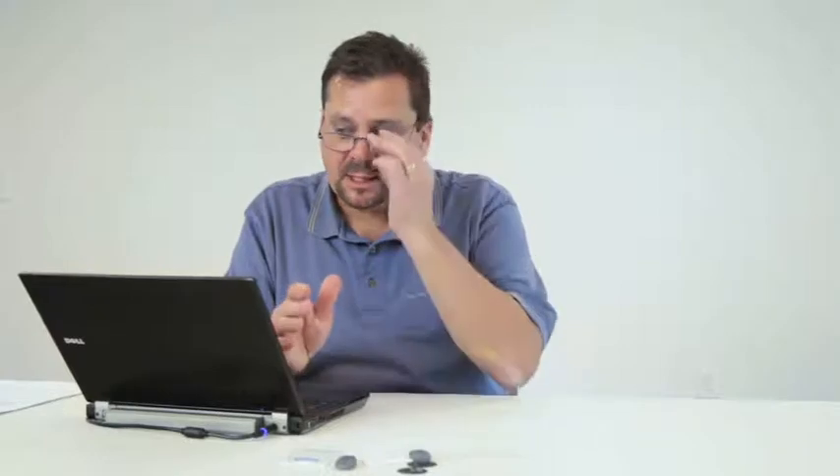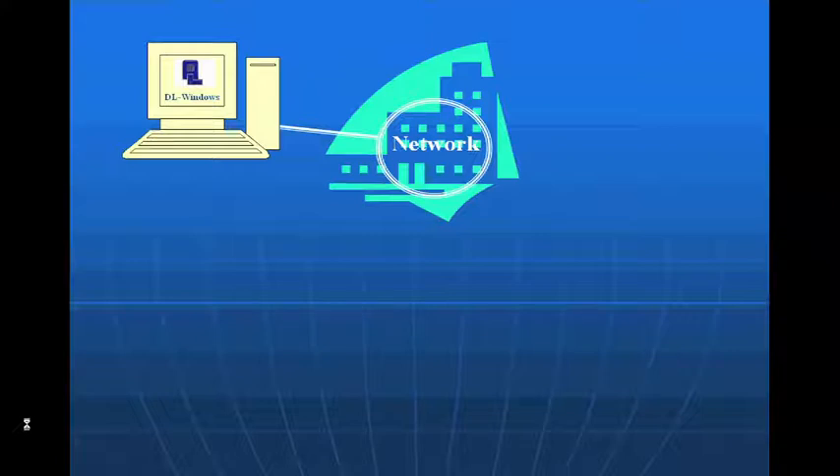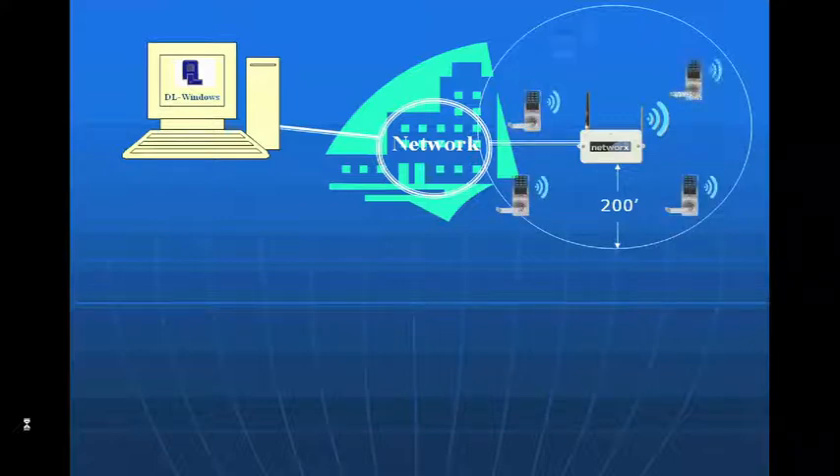We need to make sure that the gateways are set to static IP addresses, and then the software will load the IP address of every single gateway into each gateway so they can find each other over the network. For a basic system setup: we plug our software into a PC connected to the network, take a gateway and plug it in — using a standard RJ45 wall jack, POE, or 802.11. The Ethernet and 802.11 gateways come with AC adapters, so you also need 110 power. Then we figure out our 200-foot point-to-point range and locate up to 63 locks within that radius.